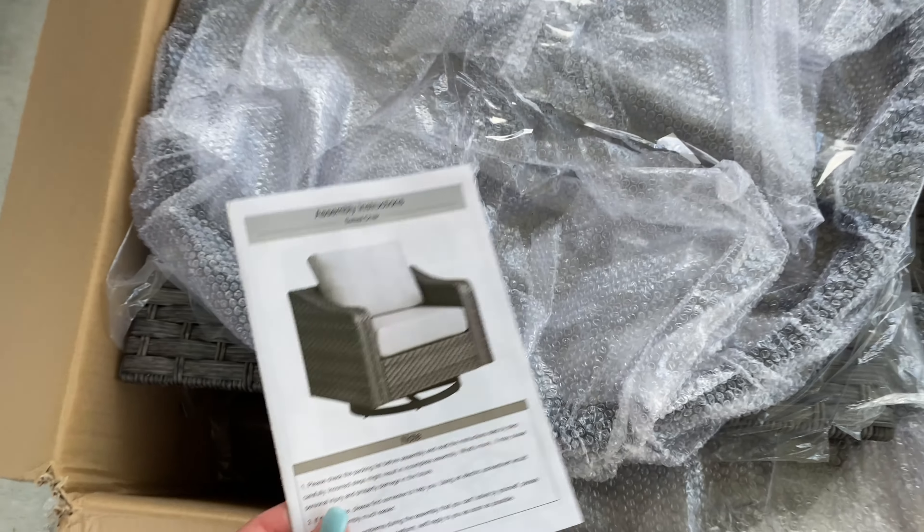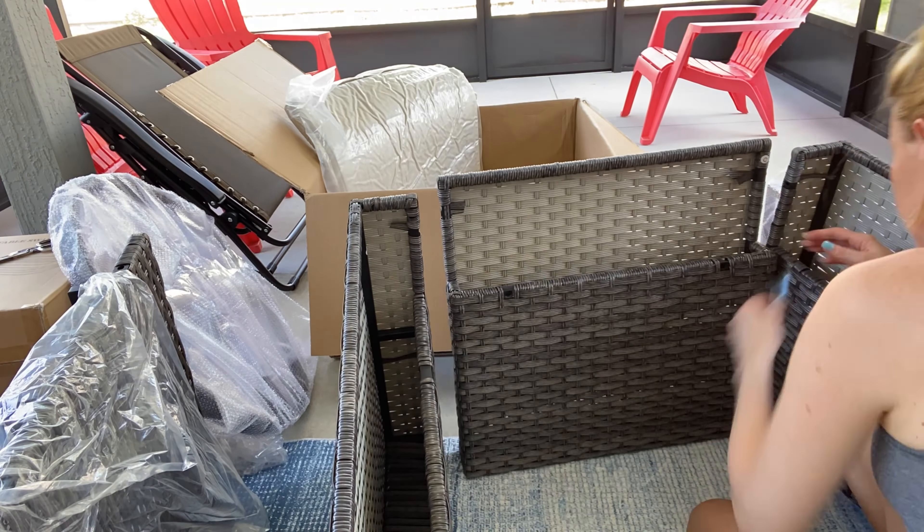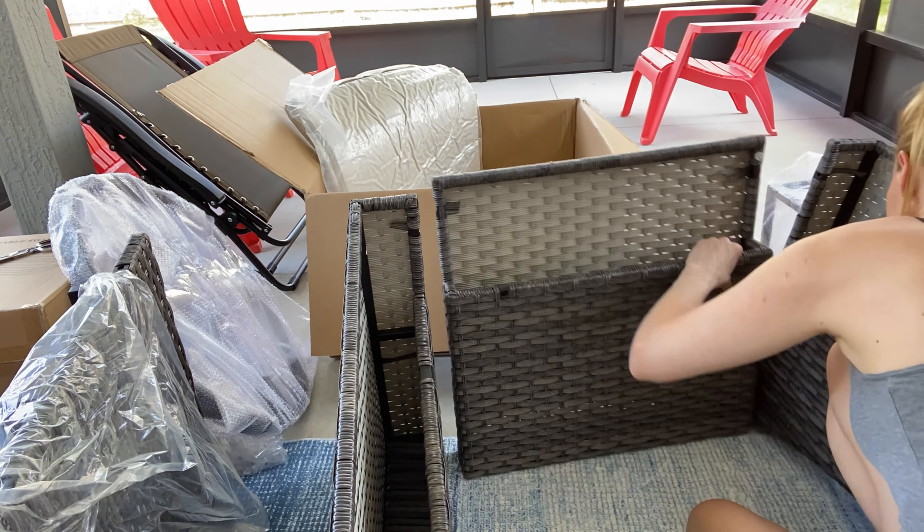Hey beautiful friends, it is Carissa here. We're going to be putting together this lovely swivel chair. Got all the pieces here and the instructions to show you how to put it together. I'll do a fast motion kind of showing you, but it's great for outdoors and your patio.